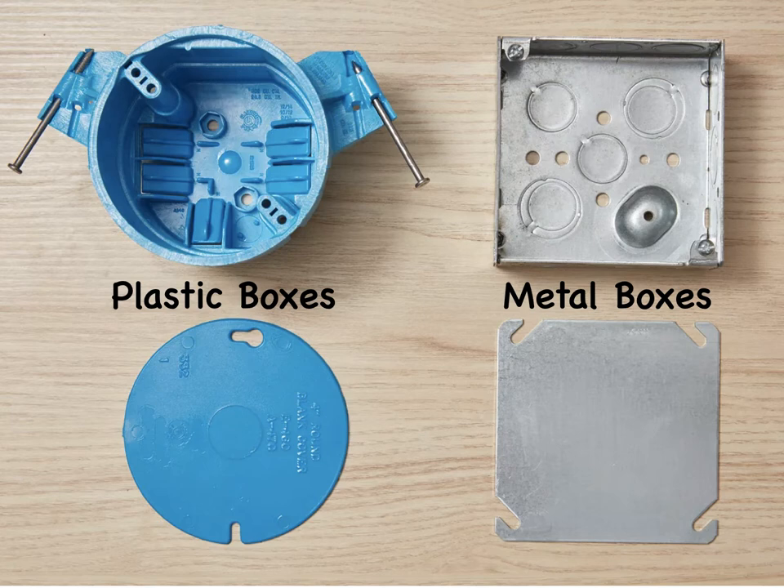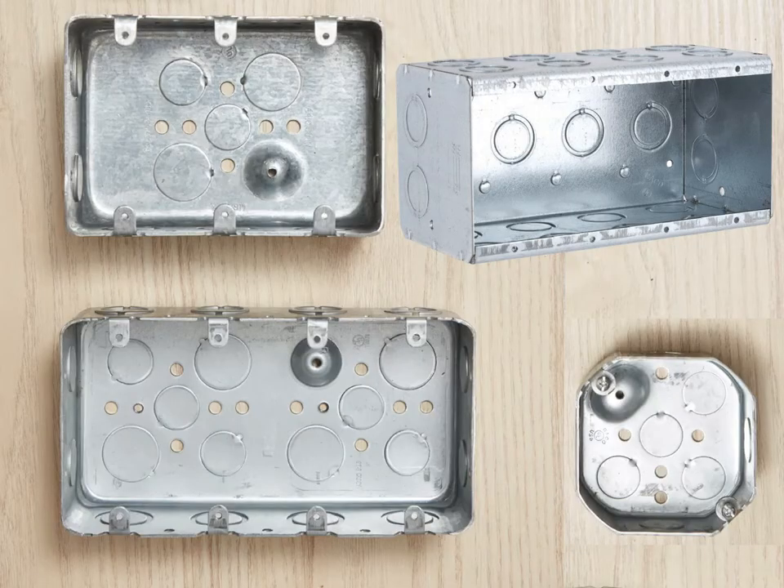However, metal boxes must be connected to the system ground, usually with a short length of wire called a pigtail. Like standard rectangular boxes, these are used to hold household switches and electrical outlets, but they are oversized so that two, three, or four devices can be mounted side by side.